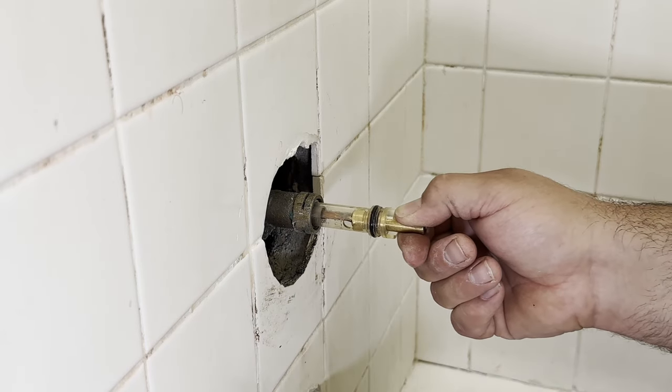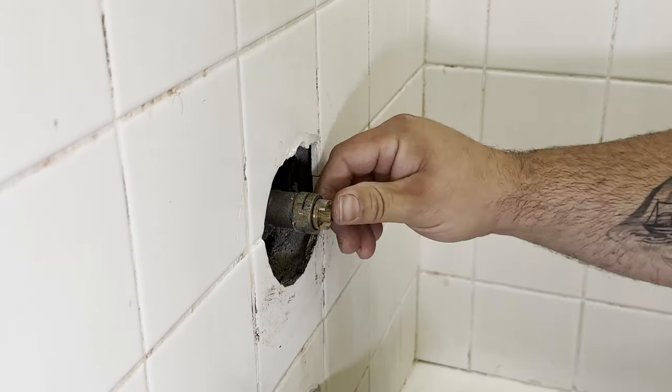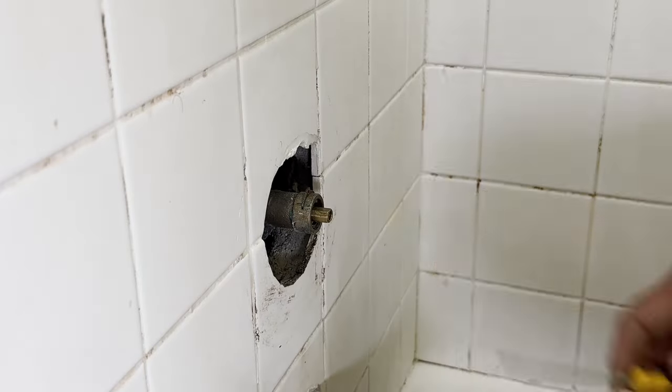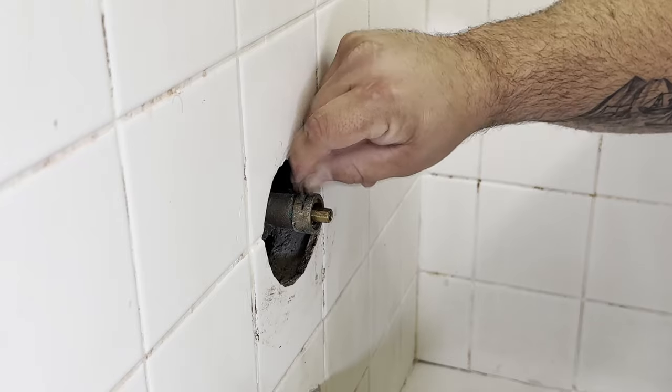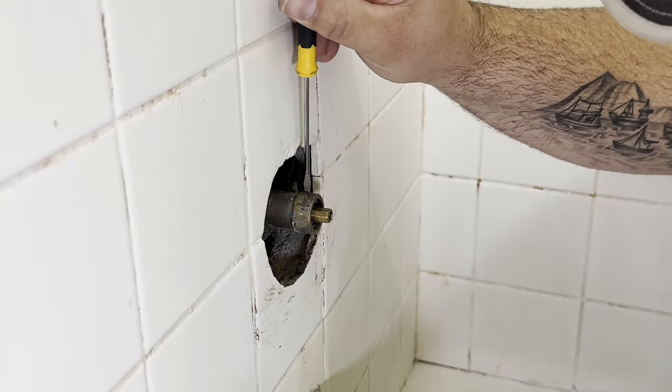On other models there are alignment tabs to do this for you, but with this one you have to do it yourself. Make sure the cartridge is fully seated, then install the old locking pin if you don't have a new one.